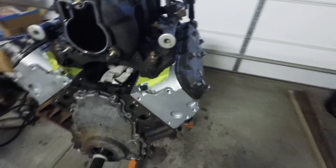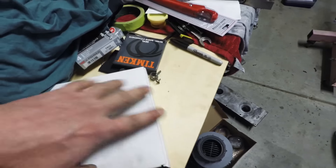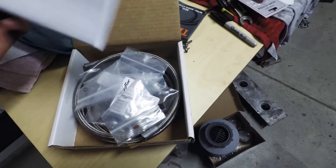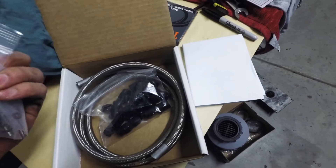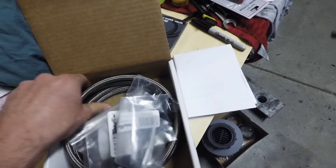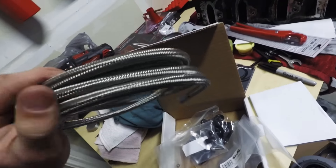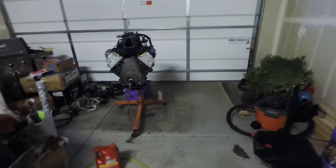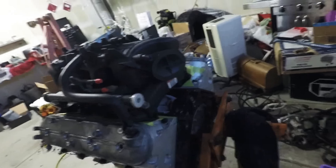So what I did was I bought the Truck Flow steam vent kit for LS engines. It comes with a whole bunch of fittings and the hose. It comes in black or stainless — I went with this one so you can see it a little better. So I'm going to cut them up, mock them up, and then I'll show you guys where I'm going to route them.